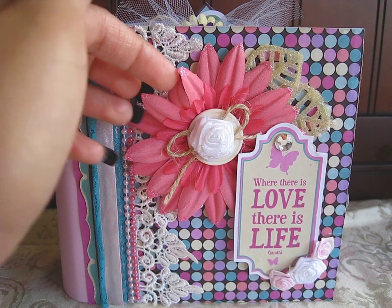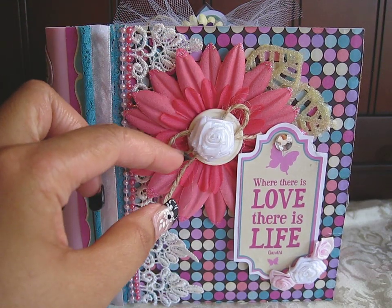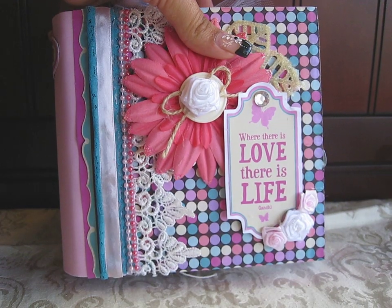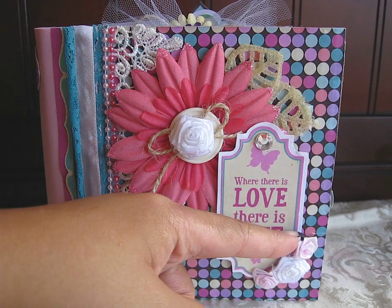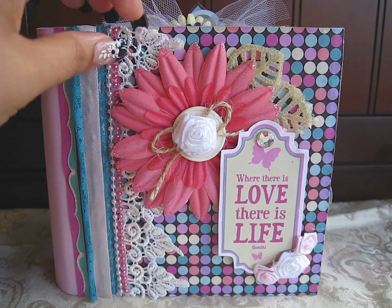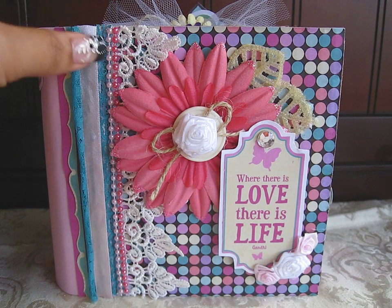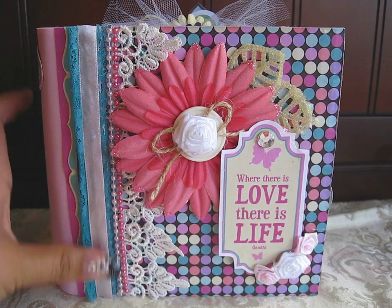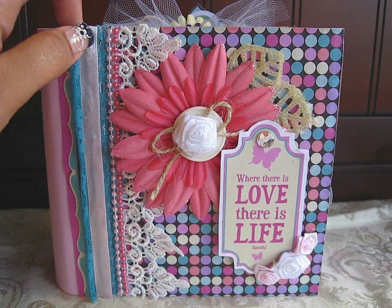For the cover right here, I have some Heidi Swap flowers in three different layers. Right here is the button and a ribbon rose, and a twine bow in between. And right here is the title — it says 'Where there is love, there is life' by Gandhi. On the bottom of that are some more ribbon roses. For the side, the trims — this is a Venice lace trim right here. And some Pro B trims in a baby pink and a hot pink. And this tail lace ribbon right here, and some silk ribbon in a soft baby pink.